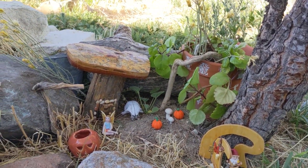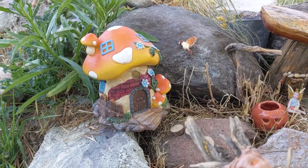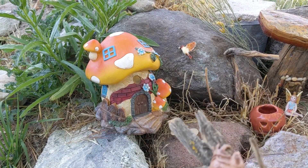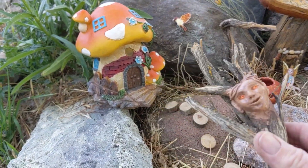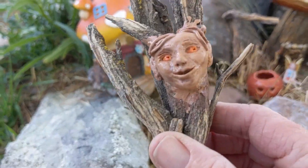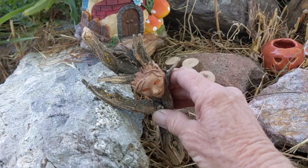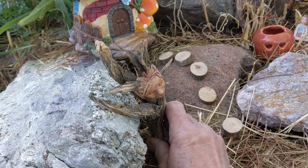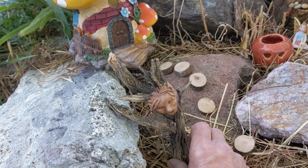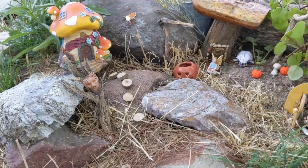Now I want an even more spooky guy. Over here I got rid of that door — I didn't like it — so I put the pathway up to this house instead. I want this kind of spooky guy because he has orange eyes and it is for Halloween. So maybe he could kind of sit in here and greet everyone coming up to the house.